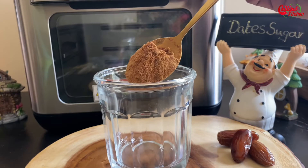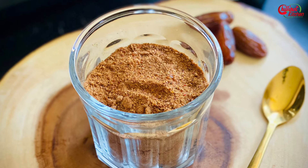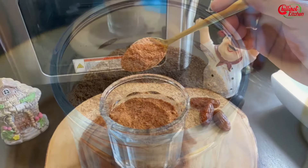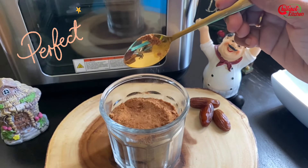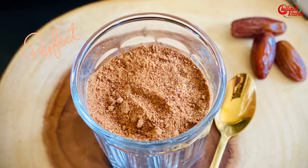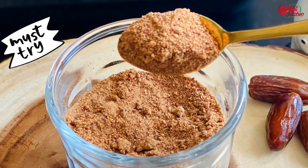Transfer it to a dry jar and store it in an airtight container. It will be good for up to several months at room temperature. In baking, I usually substitute one cup of brown sugar with half a cup of date sugar. Our natural, super healthy date sugar is ready! You can use it while making smoothies, sweets, or baking.